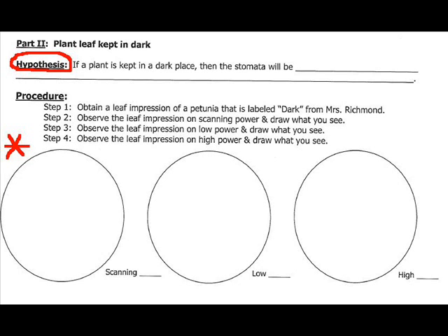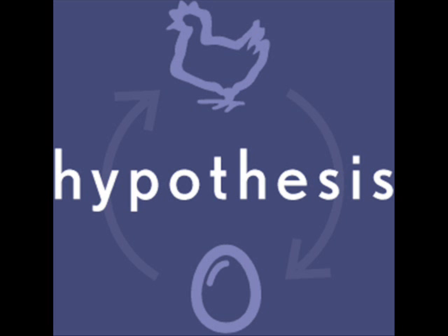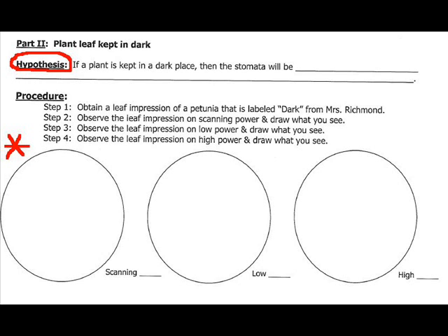Now we are ready for Part 2. The first thing you need to do is make a hypothesis: if a plant is kept in the dark, then what will the stomata be like? Will they be open, closed, half open, or something completely different? In Part 2, you're going to obtain a leaf impression of a petunia labeled 'dark' — the dark plant was kept in a box overnight. You're going to look at it on scanning power, low power, and high power, and make three detailed sketches.